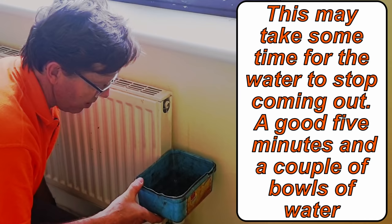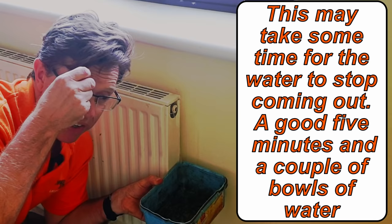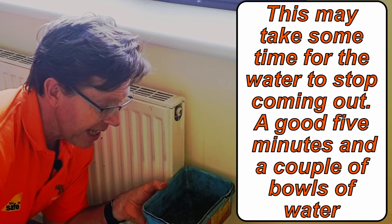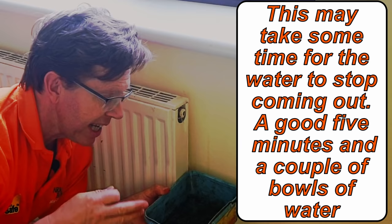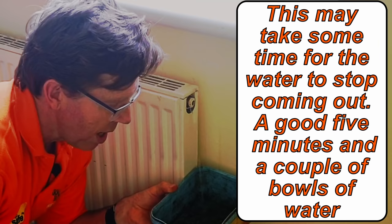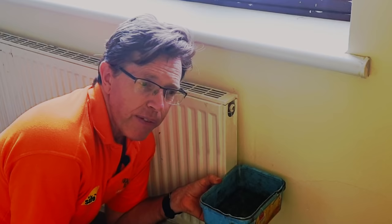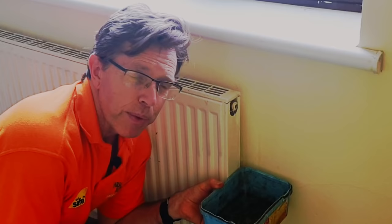A few tips when doing this: if you're on a combi boiler and your boiler is downstairs and this radiator is upstairs, there is very little to worry about. When we isolate the radiator we create an airlock and the water can't get out — as long as there are no radiators above this one, there's not really going to be any water coming out. Another tip: if the radiator is downstairs and you're worried about water coming out when you remove the valve, isolate all your radiators upstairs and turn off one of the valves. Again, we create an airlock that will stop water from back-flowing through the system and coming out when you remove that radiator valve.